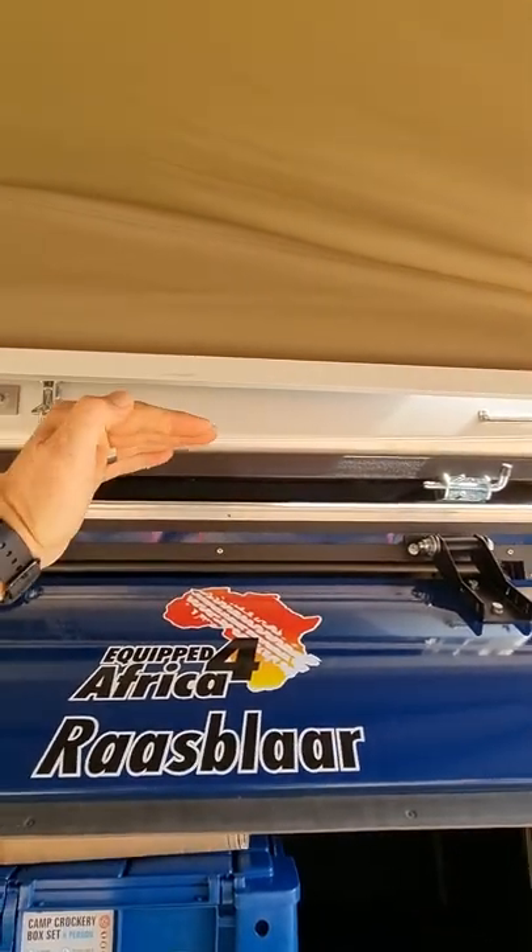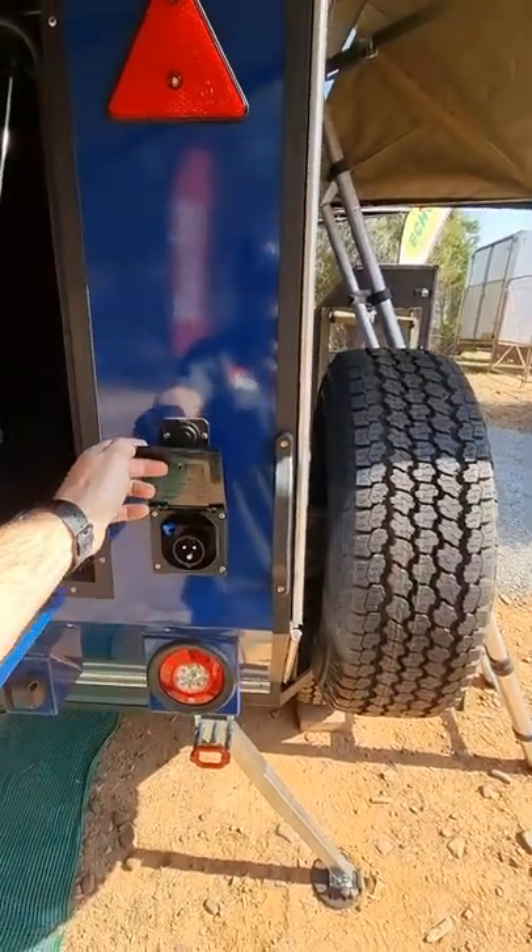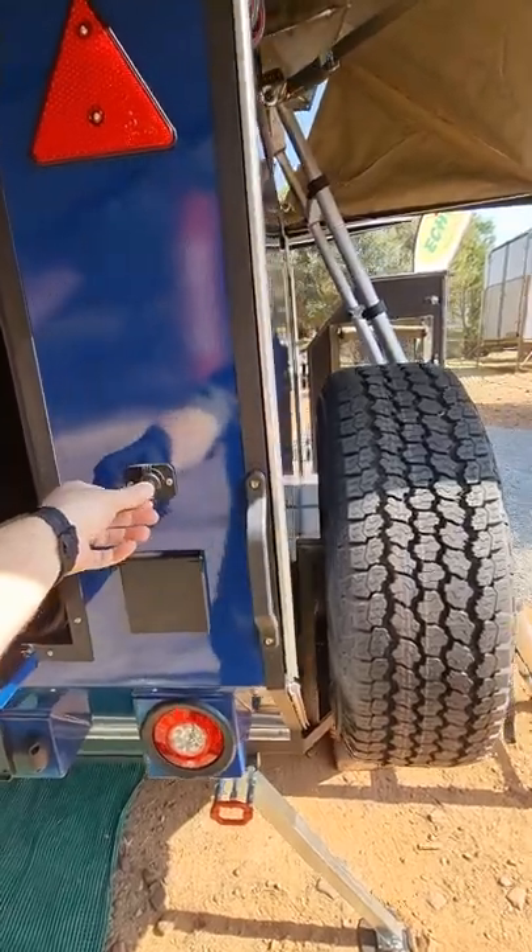It comes standard with a 160 watt solar panel that slides into the top. At the back you've got your 220 input and your 12 volt output.